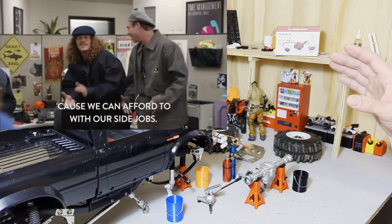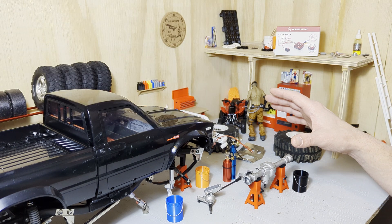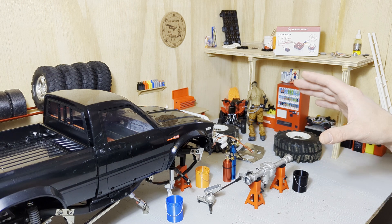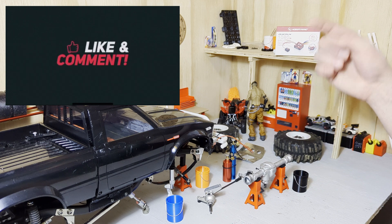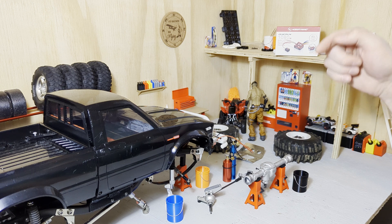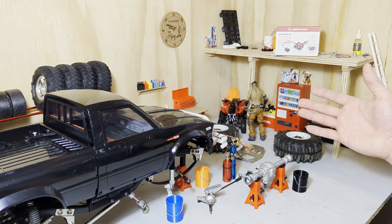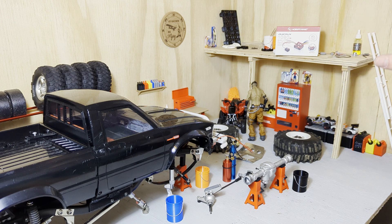I've been doing a little side hustle and accumulated some extra cash. With the wife's blessing, she's allowing me to get my early birthday gift — I have ordered a new truck. I'll be building it here on the channel, so go ahead and subscribe so you don't miss when I post the build video. I'm hoping it'll be in less than a week.